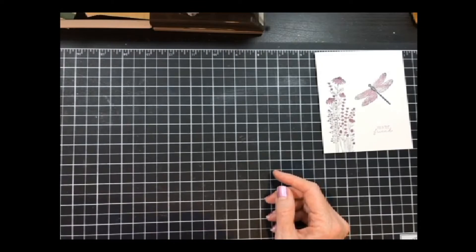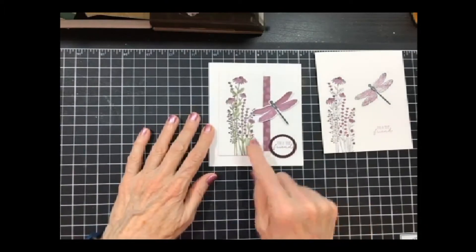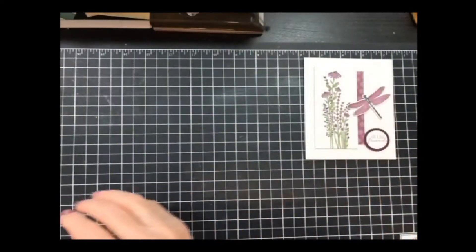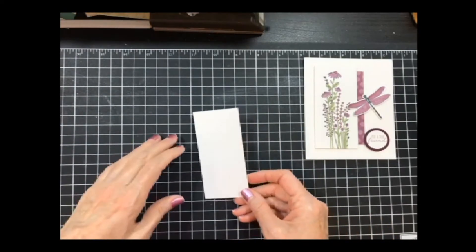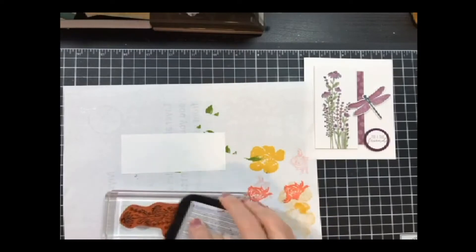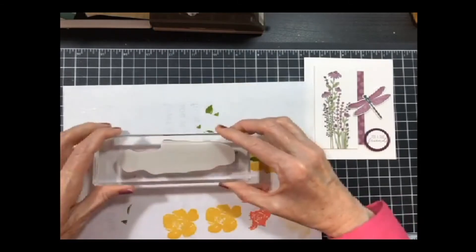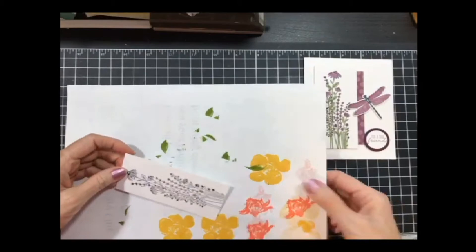I wanted to show you that with the supplies from the bundle and the suite, you can step it up. What I did was take my image and put it on a panel. All the measurements will be posted after the live is over so you can go back and look at them. I'm going to pull in my scrap paper and stamp my image again, using a black ink, trying to get it as close to the center as I can.